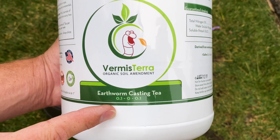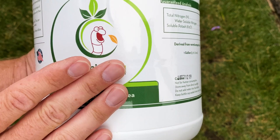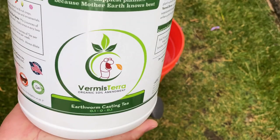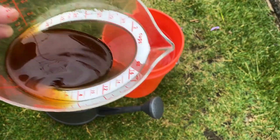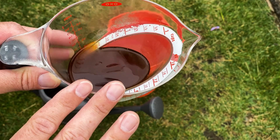Earthworm casting tea is different from regular compost tea because you don't have to aerate it for a few days, you don't have to deal with any E. coli bacteria growth, and this product is shelf-stable — it will last for a year. Once diluted, I like to do three ounces per gallon. When diluted, it's going to break down the soil nutrients in that Fox Farm soil and the bat guano they apply. It also helps break down salt, so you can even use this as a foliar spray.